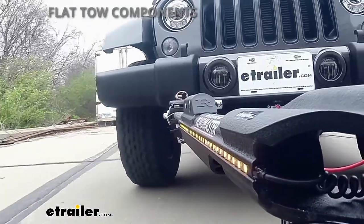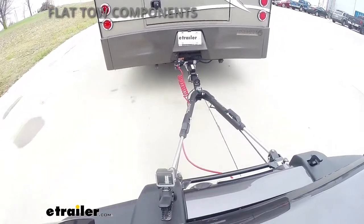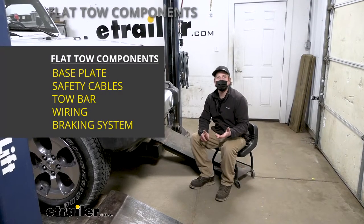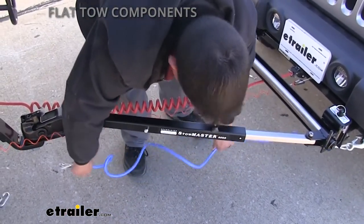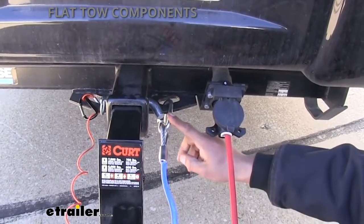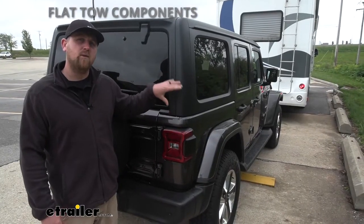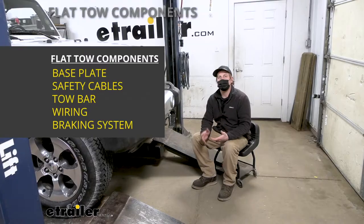The tow bar is going to be the second component — that's the physical link that actually connects the front of your Jeep to the back of your motorhome. The third main component will be safety cables, which are pretty straightforward. Those are going to be there in the event of an unlikely disconnect to keep everything paired together. The fourth main component will be tow bar wiring, which transfers the lighting signals from the back of your coach to the back of your Jeep, keeping you safe and legal.